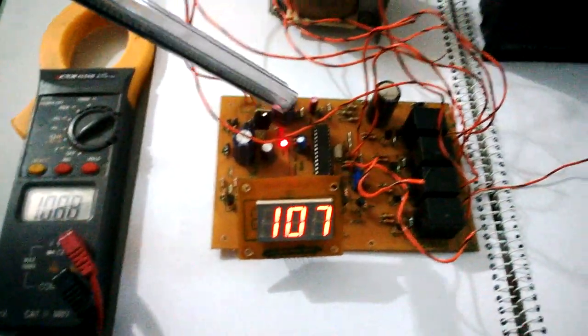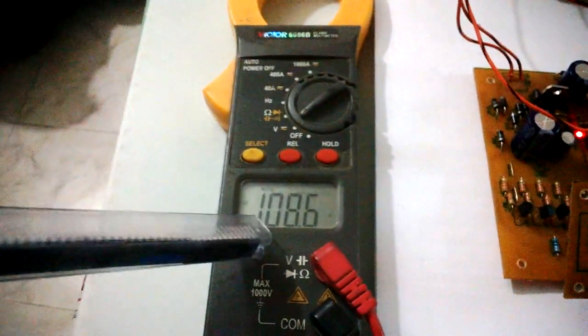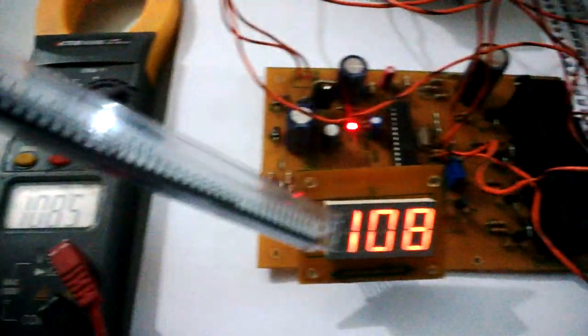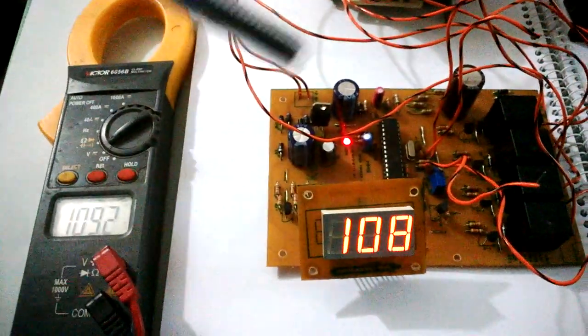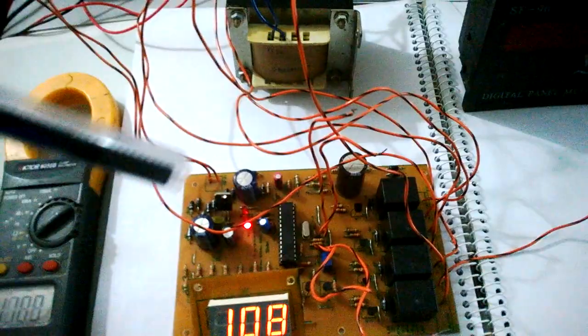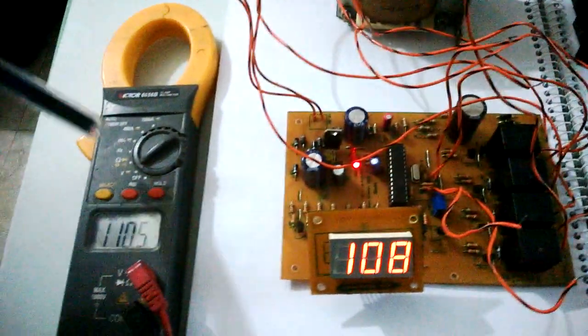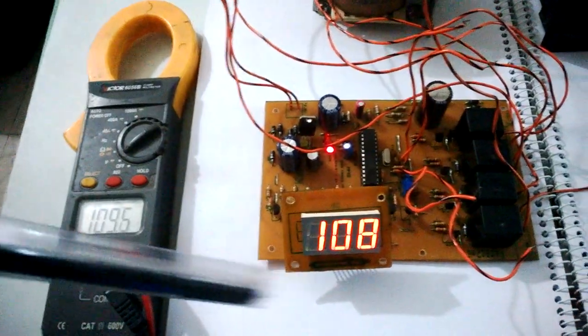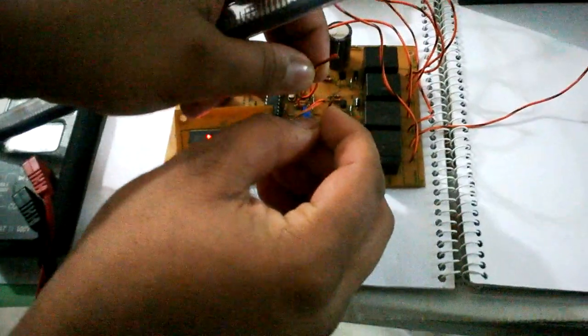As you can see, there is a discrepancy between the input voltages — this shows 108.6 and this shows 107 to 108. This means that there is a small discrepancy between the voltage that the microcontroller is sensing and the actual voltage. Now this is 110 and that's 108, so to fix this we need to calibrate the microcontroller.